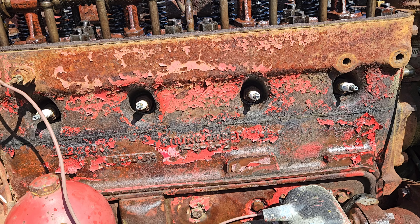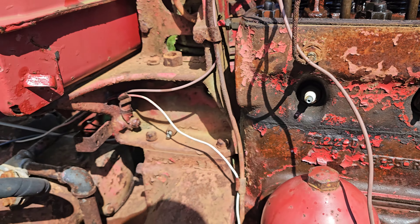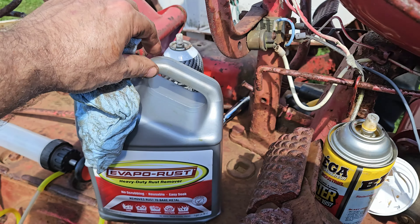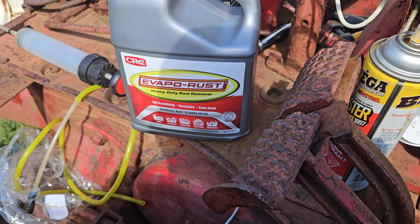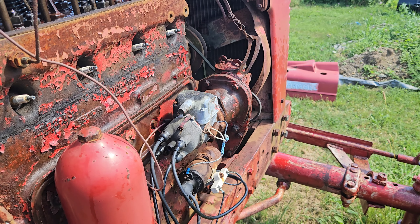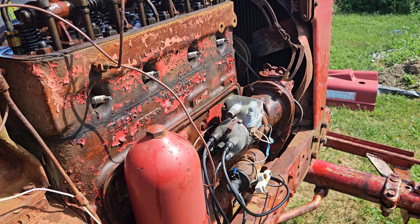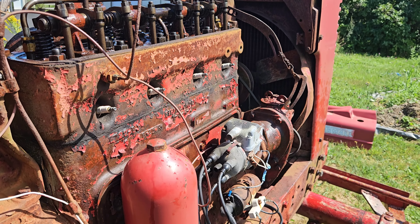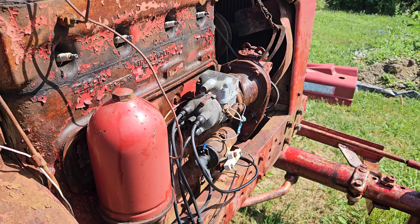We'll let the juice sit in there for a while — we threw in some Evapo-Rust. We're going to tweak and try different things: CLR, 25% white vinegar — that's supposed to work. Anything acidic — cleaning vinegar is pretty acidic. We'll try that and see what happens.